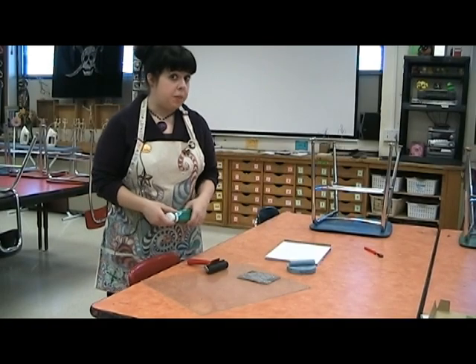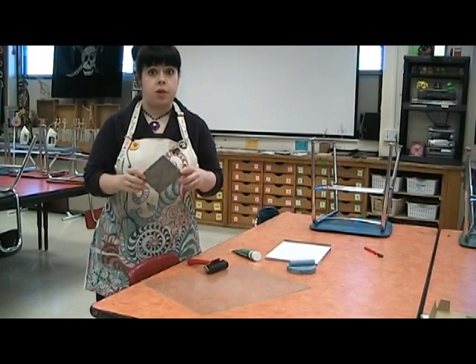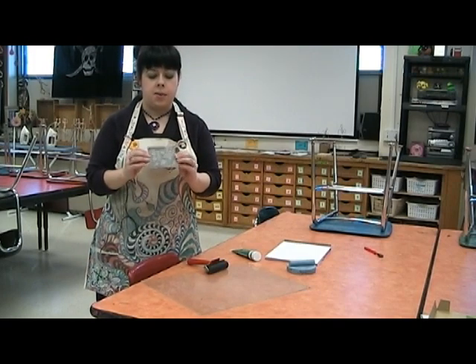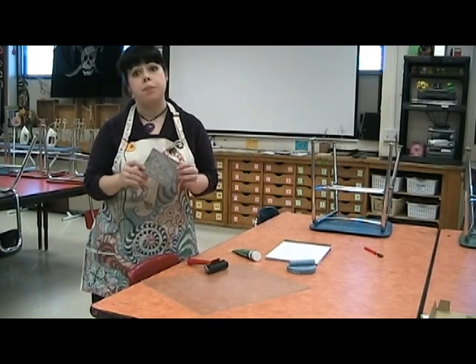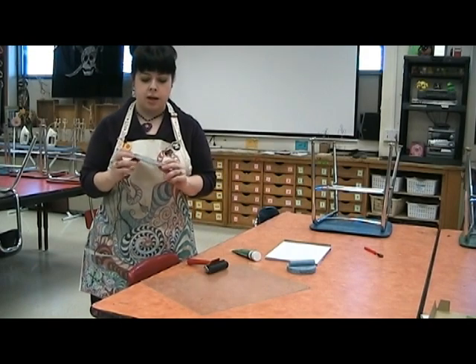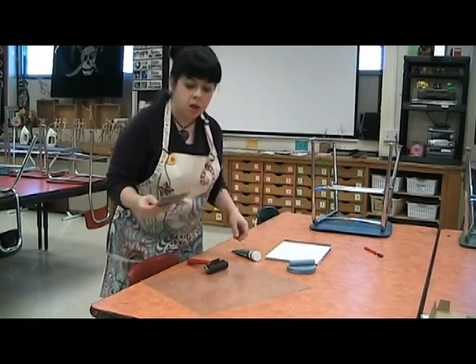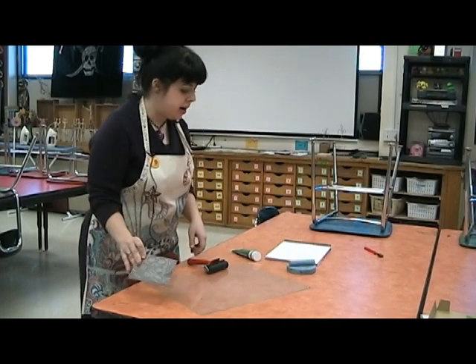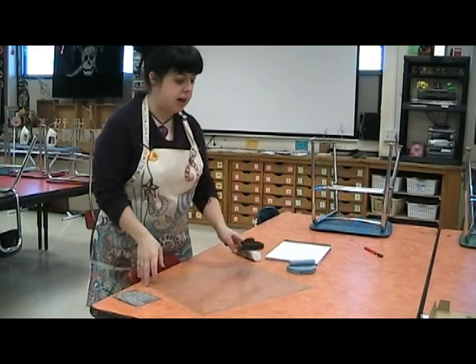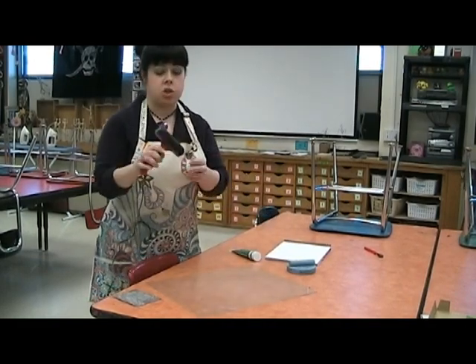I'm going to show you how to print with a printing plate. You might have any kind of carved printing plate, but I have a piece of linoleum that's carved out. This particular printing plate has a little makeup design on it and was part of our Pop Art printing. I'm ready to start printing, so I need to gather some supplies. I have a piece of plexiglass and a brayer, which is a roller for ink.